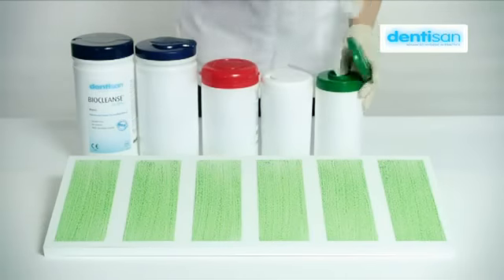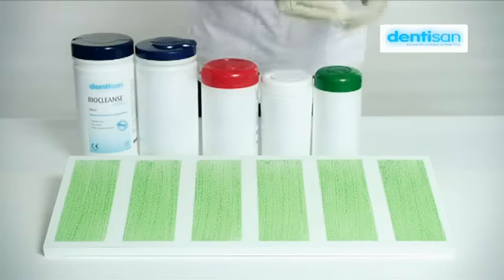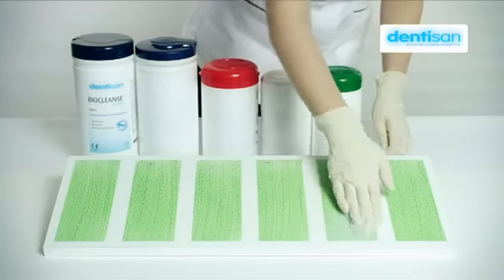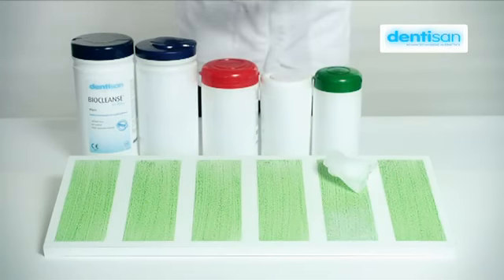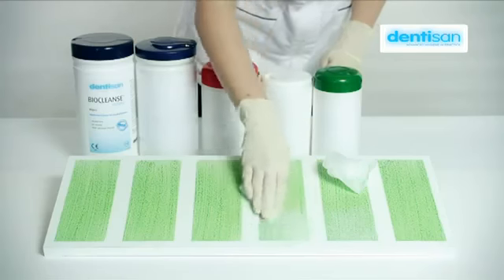Once dry, we apply a competitor product to each strip and leave one strip as a control. Over the next three minutes, we will be demonstrating the relative cleaning performance of Dendesan's alcohol-free BioCleanse Ultra combined cleaner and disinfectant against four other leading dental practice disinfectants.